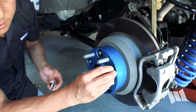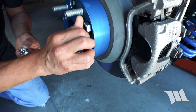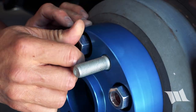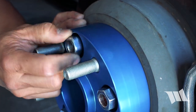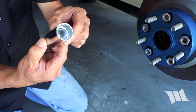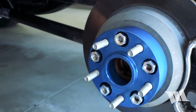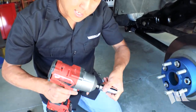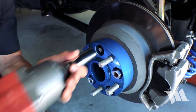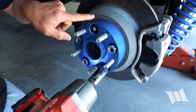Now we're just going to go ahead and install these with the conical end of the lug nuts going inward. It's pretty important that you get a 22mm socket that's got a thin wall, because the holes on the wheel spacer itself are pretty narrow. We're going to zip these on just lightly, and we're going to do this in a star pattern — going directly across.